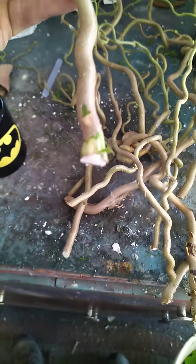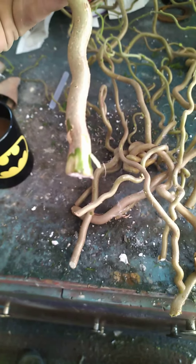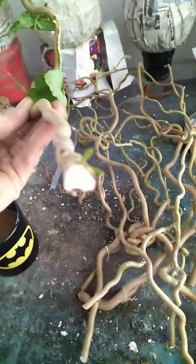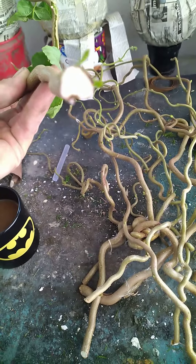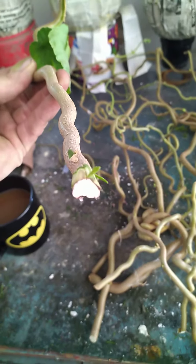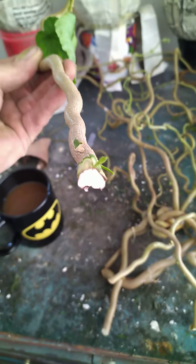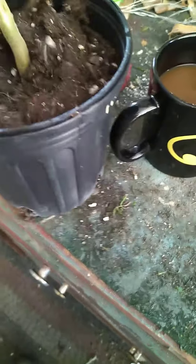I strip a little bit of the end off, and I snipped the end with my pruners — you can kind of see the line — just to separate it a little bit. I'm gonna put this in about six to eight inches of soil.